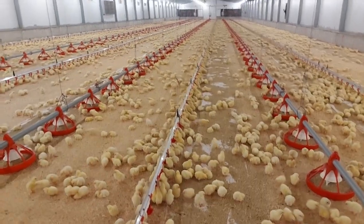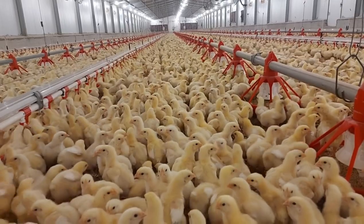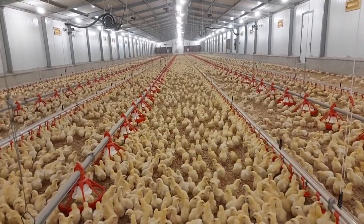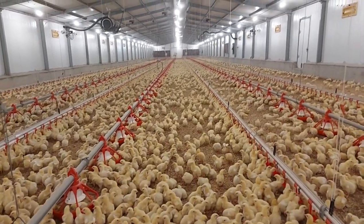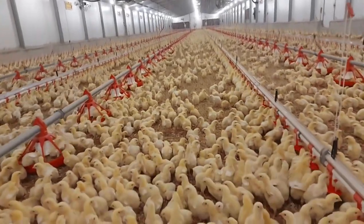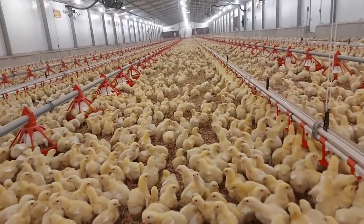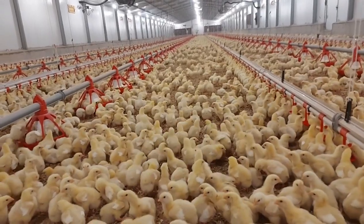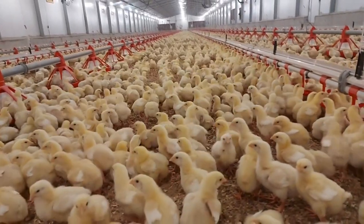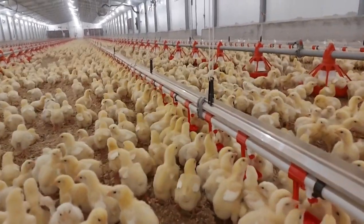Now let's look at a few important things to note during your management within the first seven days. You are expected to adjust the height of your water lines or drinkers and the height of your feeders or feed lines to match the needs of the chicks with each passing day as they grow. You must also continue to keep an eye on the distribution of your chicks to understand their welfare and comfort, and take note of their activities — how much feed and water they are consuming.